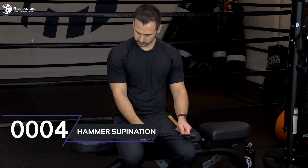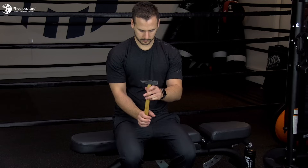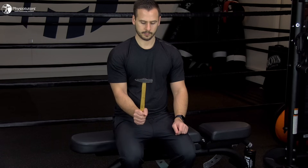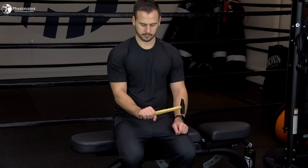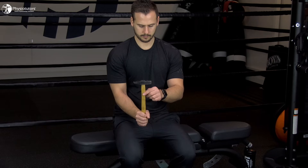With the elbow flexed to 60 degrees, the patient grabs the distal end of a hammer handle with a neutral grip so that the weighted side is on top. Then the forearm is slowly rotated through 90 degrees toward the palm-down position to allow eccentric supination. If you want to isolate the eccentric portion of the exercise, return the hammer to the starting position with the uninvolved arm.